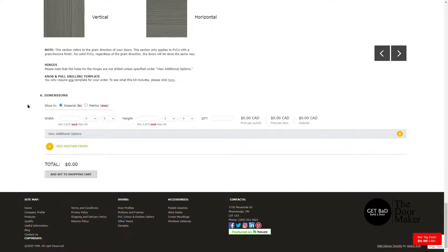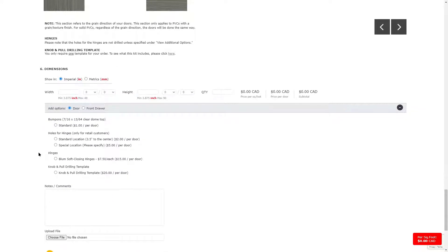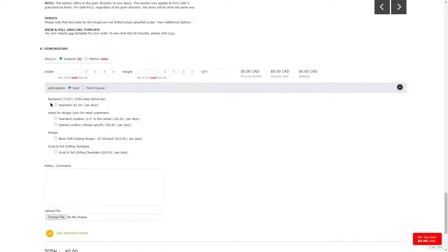Click on View Additional Options. The first option you can select are bump-ons. These are clear domes that are applied to the inside of your mullion or frame panel at both the top and bottom. Bump-ons help to protect the surface of your door.